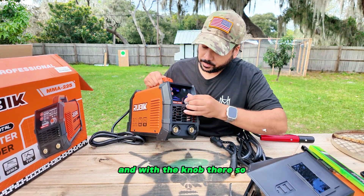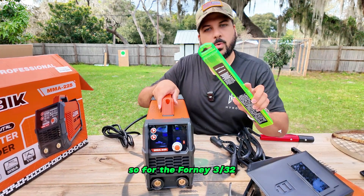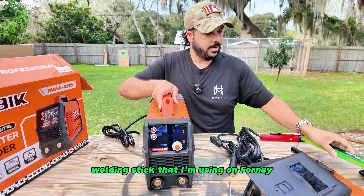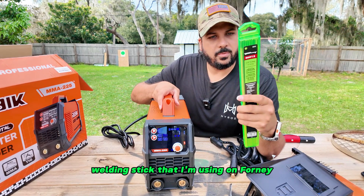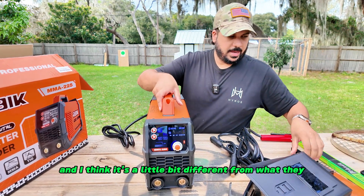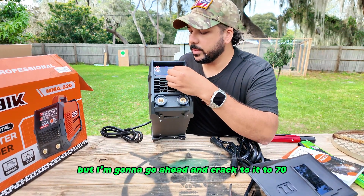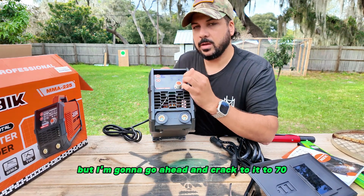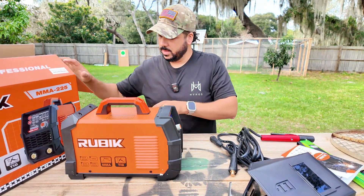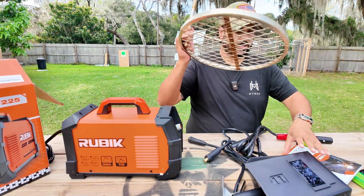We have the amp reading right here. For the 3/30 seconds welding stick I'm using, they recommend between 50 and 70 amps. I'm going to go ahead and correct it to 70, so we can change the amperage to 70 right there. Now let's go ahead and get this set up.